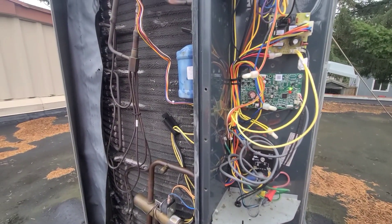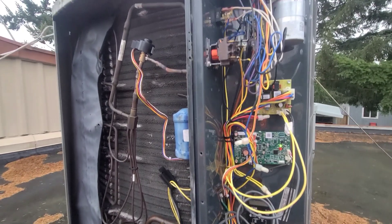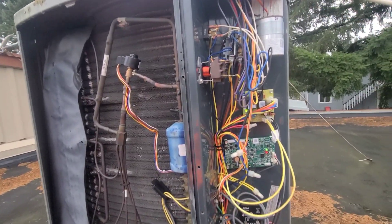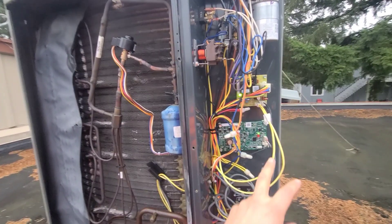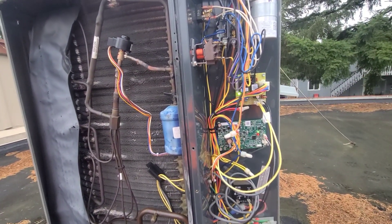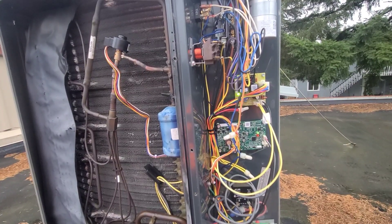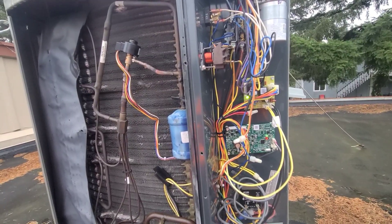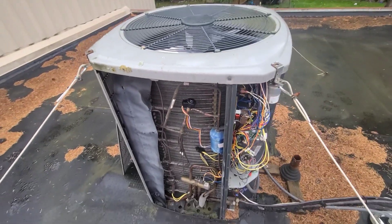This is a pretty easy, straightforward way to replace that defrost board and your ambient or coil sensor. This is a pretty standard fix for people who have heat pumps. In the Pacific Northwest area, this is a really common repair that gets done fairly often throughout the winter.